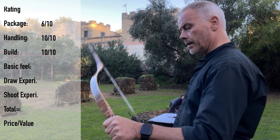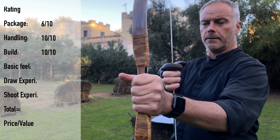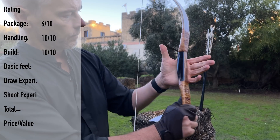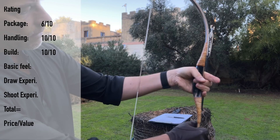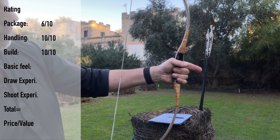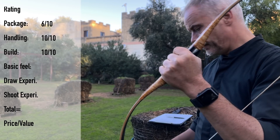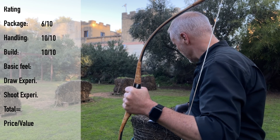The basic feel is — as this bow doesn't wiggle — the handle feels, for me, a bit too squarish. It's quite narrow but then deep. On the other side, you get used to it — it rests nice. You can do whatever works for you. Here it really finds its place easy in your hand. It's a little longer — easy to control, easy to manage. Nothing to complain there. Basic feel: 10.